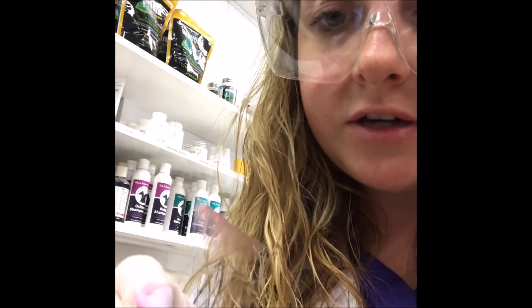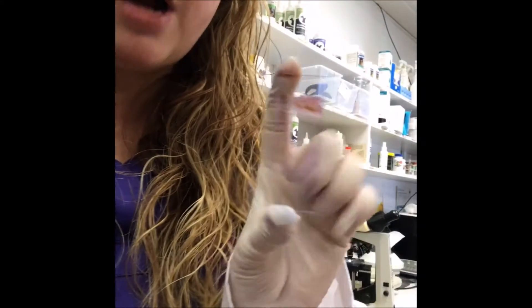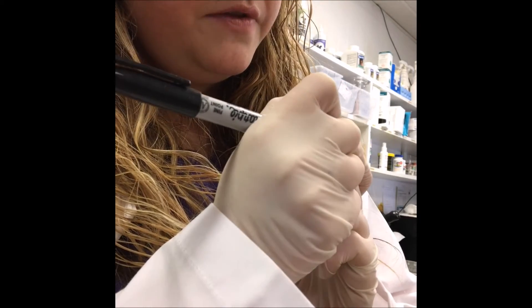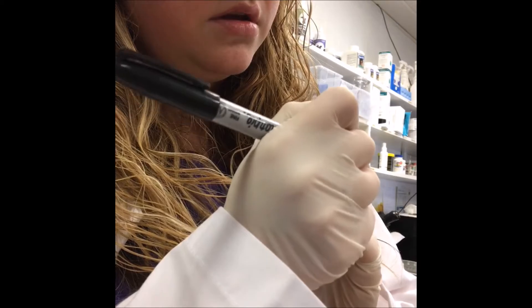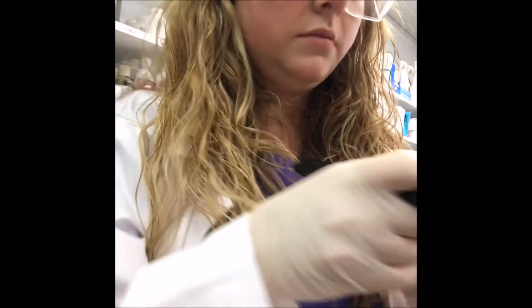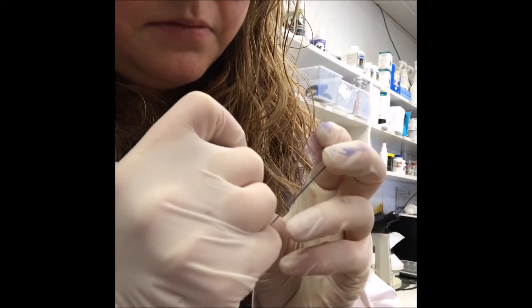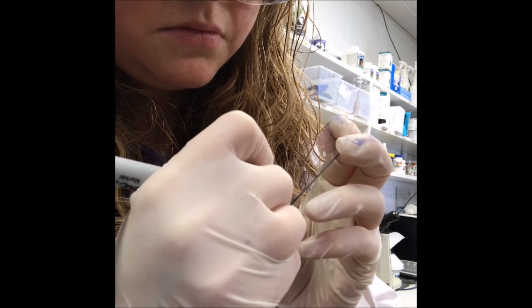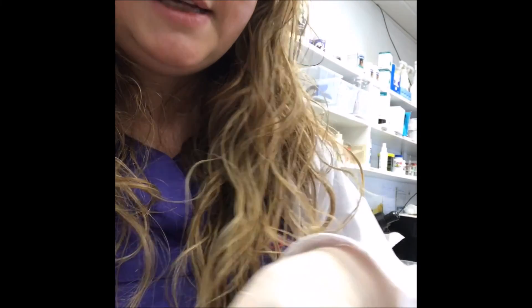I had a little bit of a moment and accidentally dropped my second slide, but the feathered edge is still there, so I can still look at it microscopically after it air dries. Last but not least, we're going to take our dried slides and write the patient ID number, the animal's name, and the date. Same for the other one. Alright, that's it — thank you.